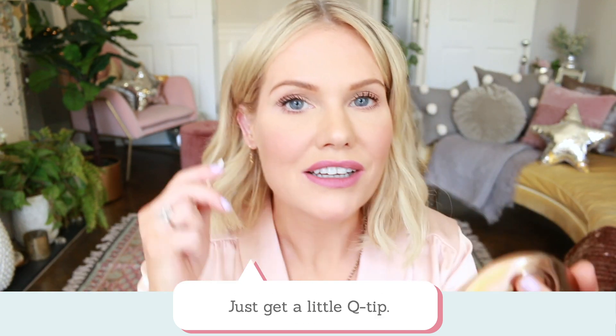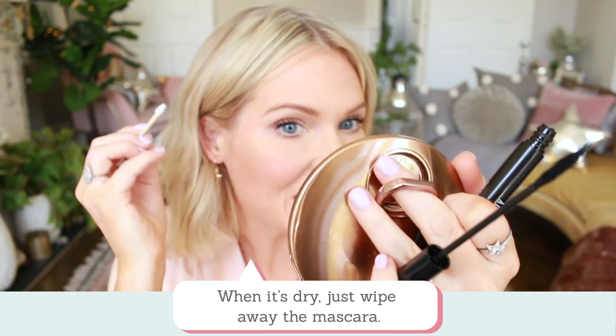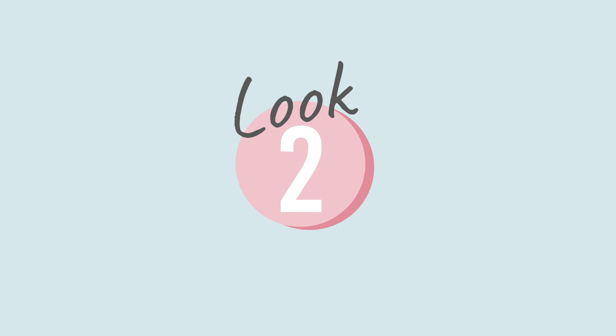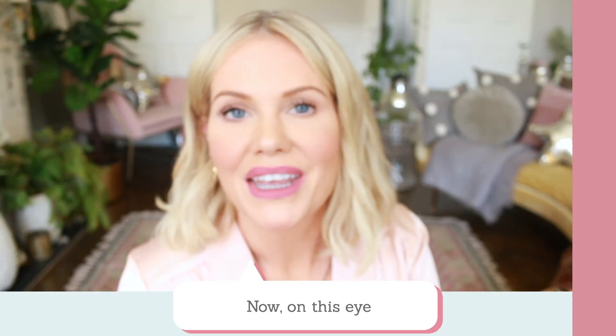If you make a mistake like I have, just get a little Q-tip when it's dry and wipe away the mascara.